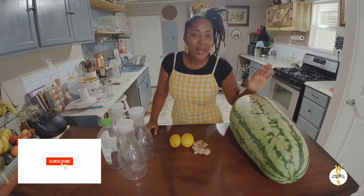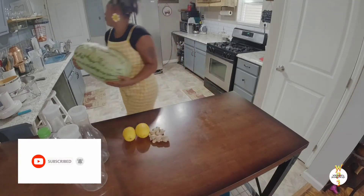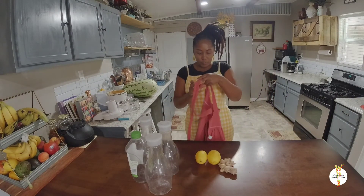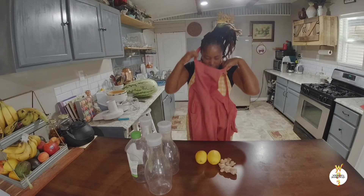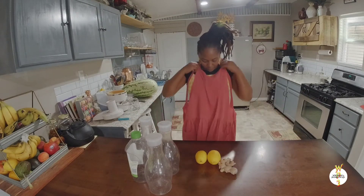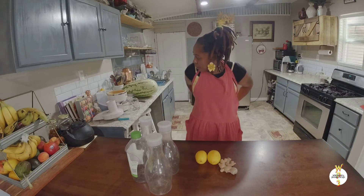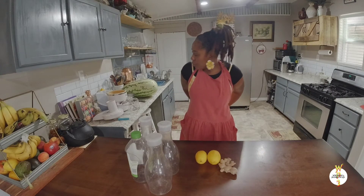Let's go ahead and get into making this watermelon juice. I'm going to put my apron on because watermelon can be very messy and I don't want to mess up my outfit. So if you have one of these at home, just slip it on if you're wearing something you don't want to get stained by watermelon juice.